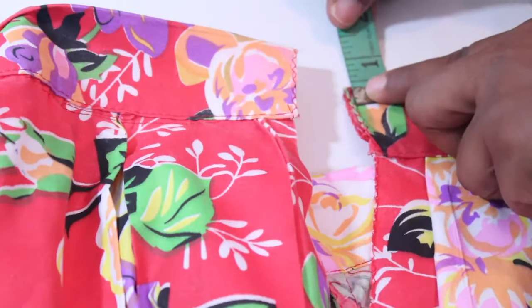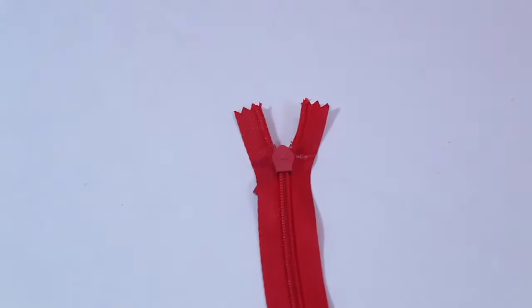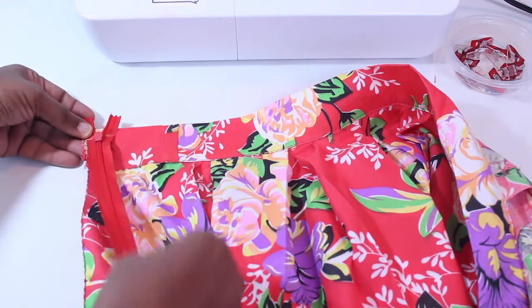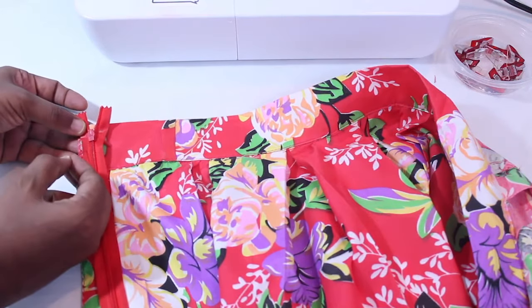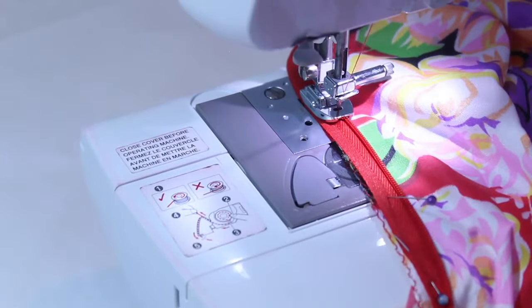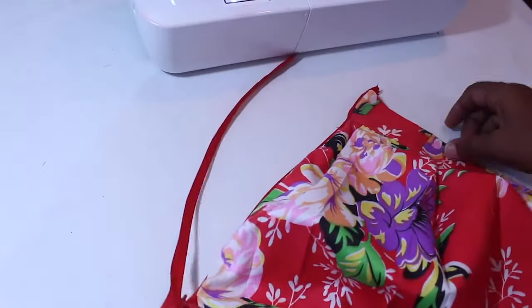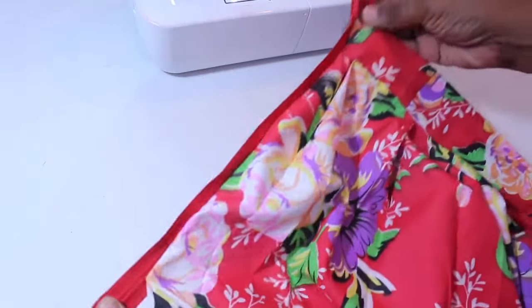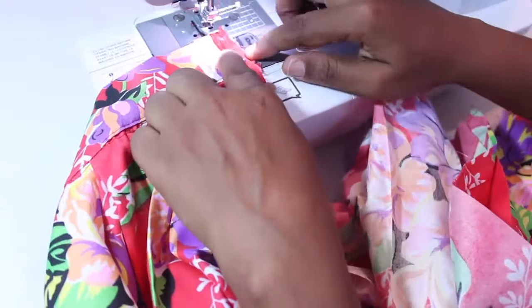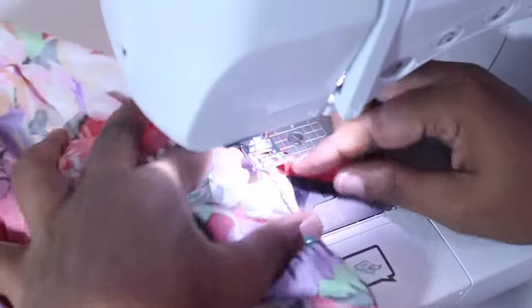Make a mark one quarter-inch from the top of the waistband. On the wrong side of the zipper, mark where the zipper pull begins. Place the zipper face down on the left side of the skirt, aligning the mark on the zipper tape with the one quarter-inch mark on the waistband. The zipper tape should align with the edge of the fabric. Pin and sew the zipper in place. Repeat for the other side of the zipper, then sew down the remaining side seam below the zipper.